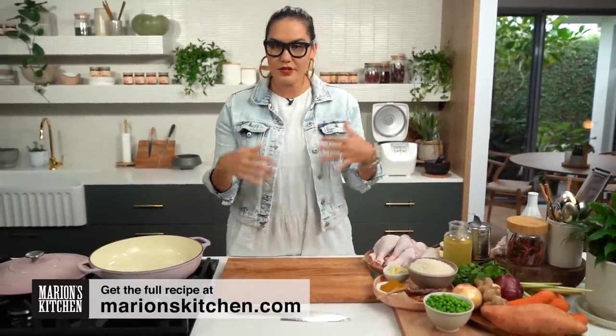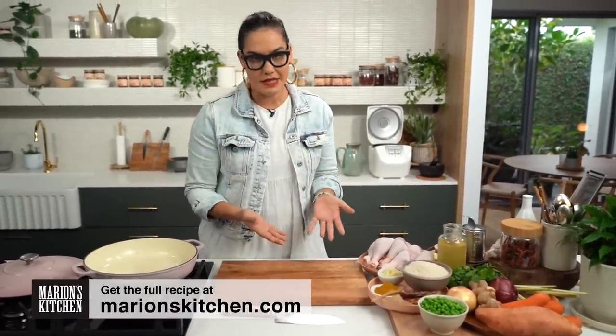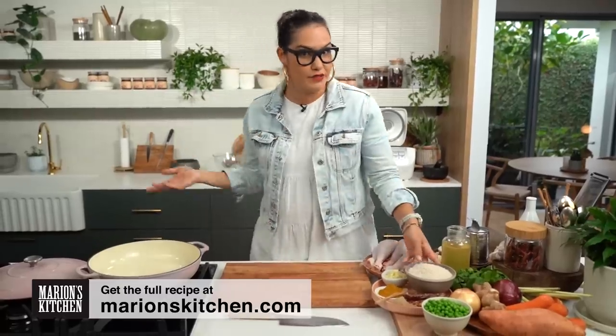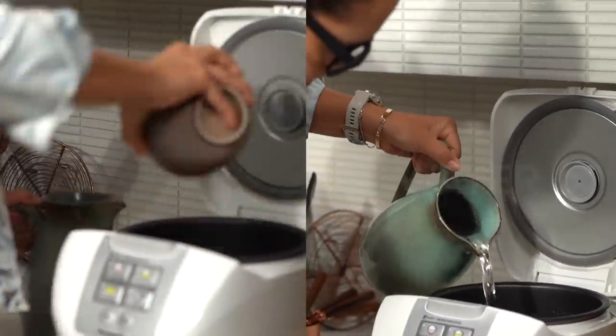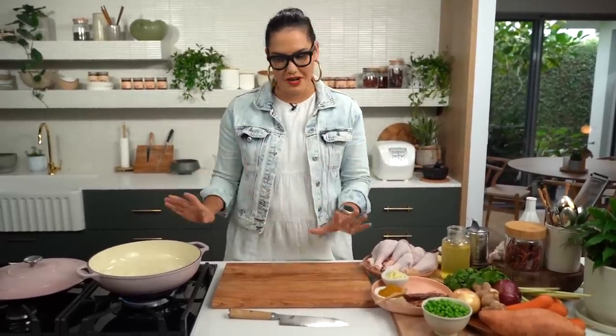First up, I'm going to get the rice going, because what I normally do when I walk in the door — if I know I'm having dinner that includes rice — I do that first. So rice is on. While that's happening, we're going to start our chicken tray bake.